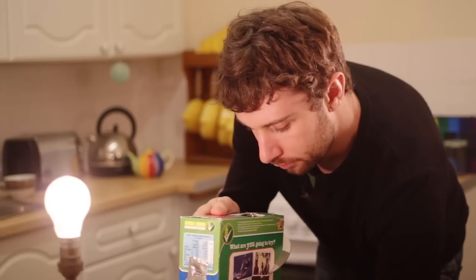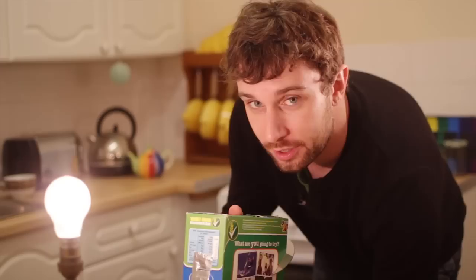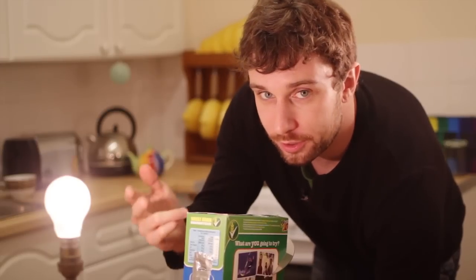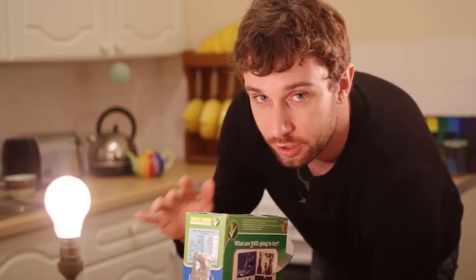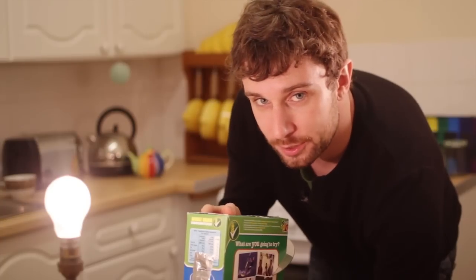Now you've just got to point this slit at any light sources you want to examine. So we might try a tungsten light bulb — that's one of the eco-unfriendly ones that get very hot when you turn them on. For a tungsten light bulb, you should see a complete rainbow: red, orange, yellow, green, blue, indigo and violet. That's because the white light given off by the tungsten bulb is actually a mixture of all those different colours — it's just that you can only see it when it's split up by the CD.